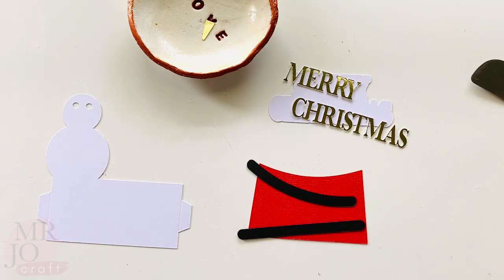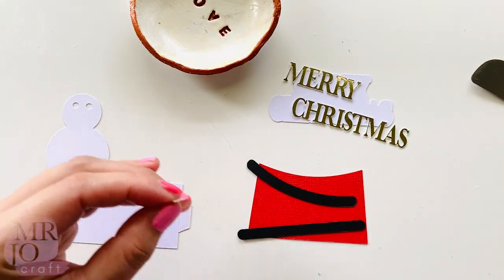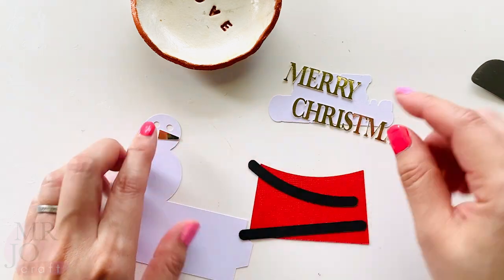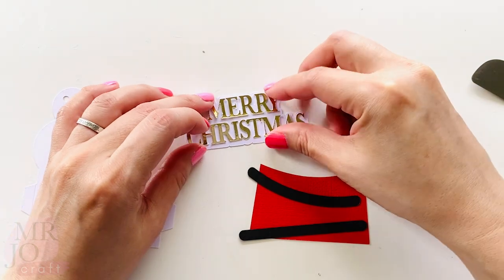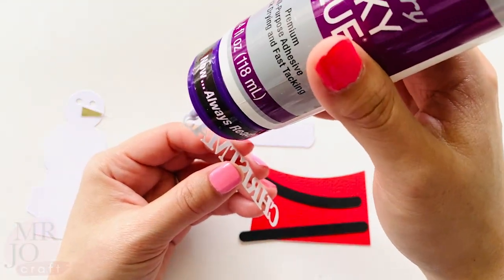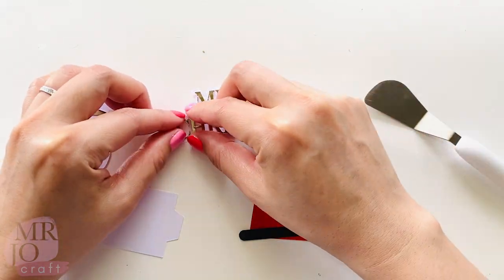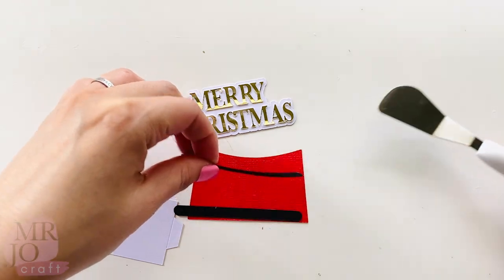I'm going to glue all the small elements first so I don't lose them. Nose for the snowman. Glue the waving arm. Glue the top and the bottom on the snowboard base.